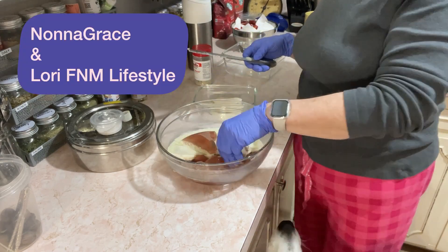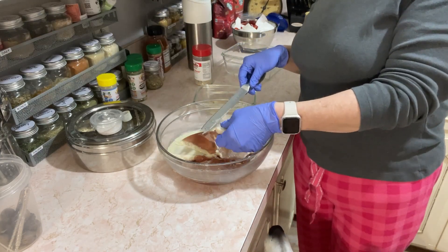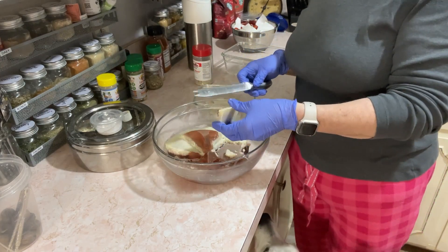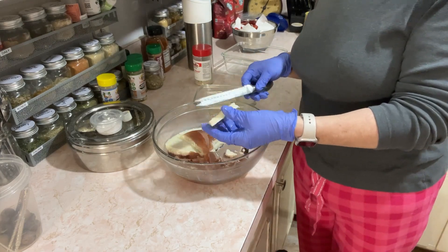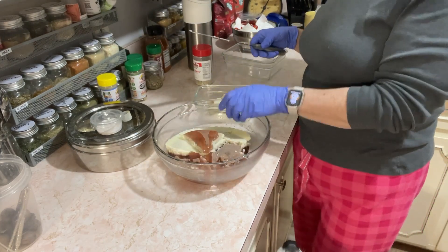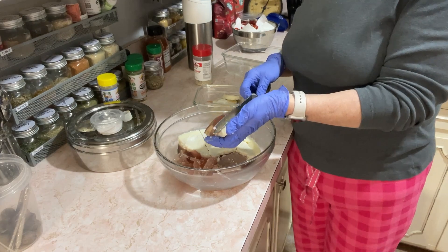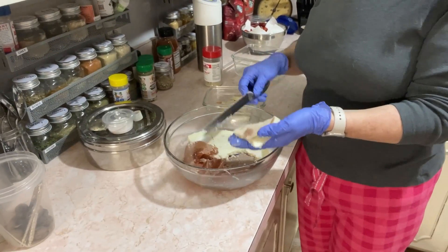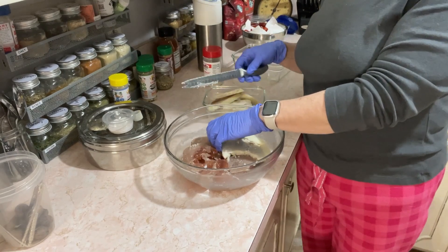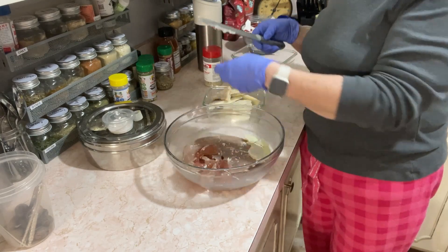Nona Grace and Lori FNM Lifestyle both use the fat to cook food in — like to fry their eggs in, or if they want to cook a burger or whatever. They use this fat that way. Or you can take it and flavor up something you're cooking. You can add this to any meal, any food — whatever you want to do with it.